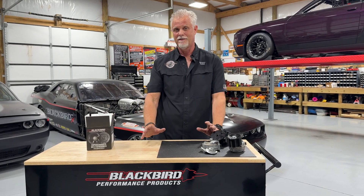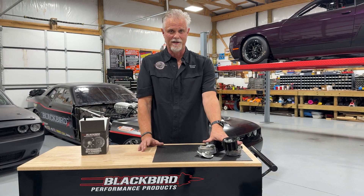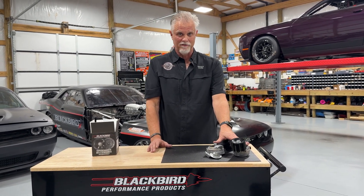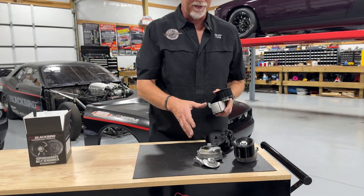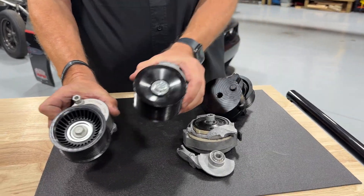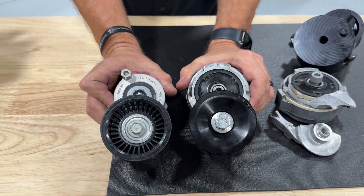The really big change now is this original stock tensioner is no longer available from the factory. You can't buy it. What you can get now when ordering a replacement tensioner for your Hellcat — or any application that used this type of tensioner — is something much smaller and lighter.